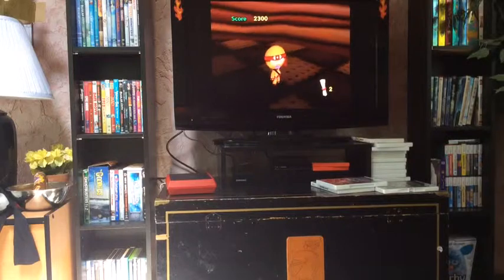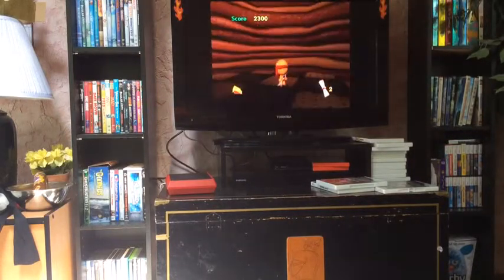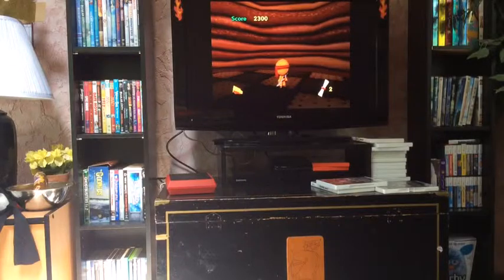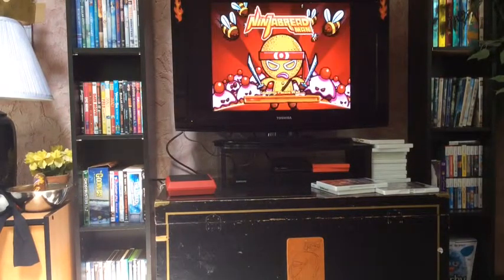Guys, I'm just gonna skip the tutorial. I'll just do a separate cut when I'm done. Alright, I am now done the tutorial, and guys, I figured out how to actually turn the camera — I'll show you in a sec.